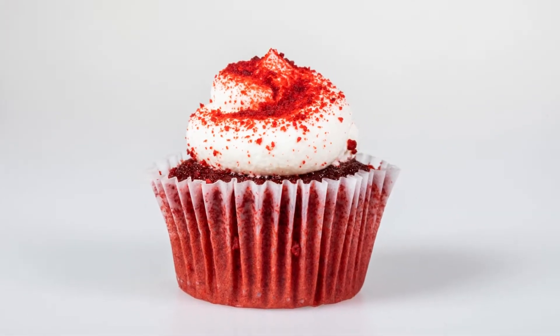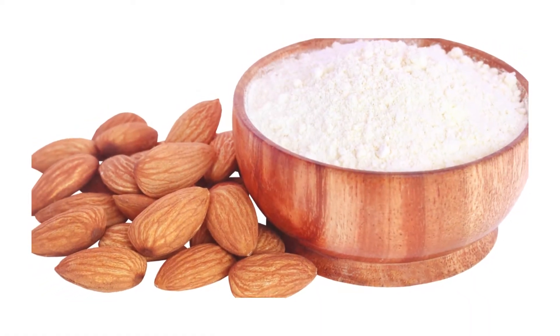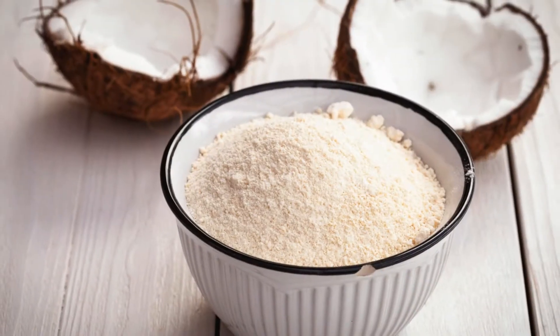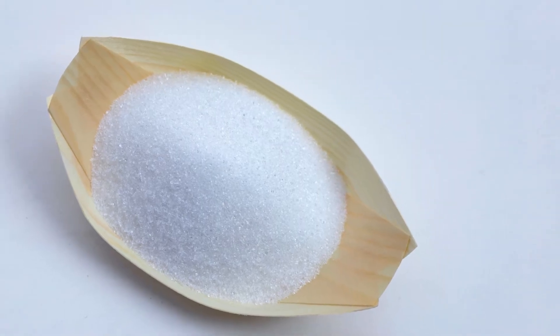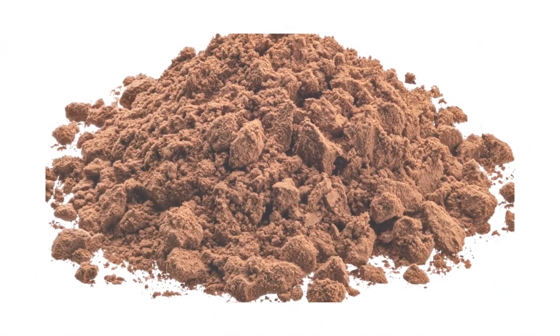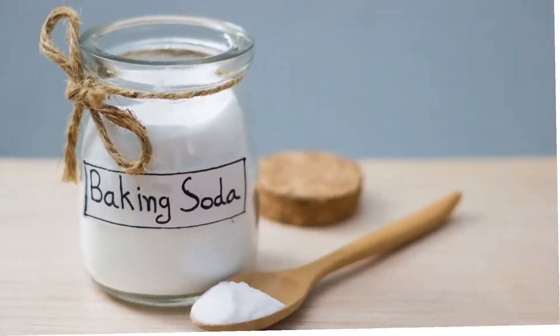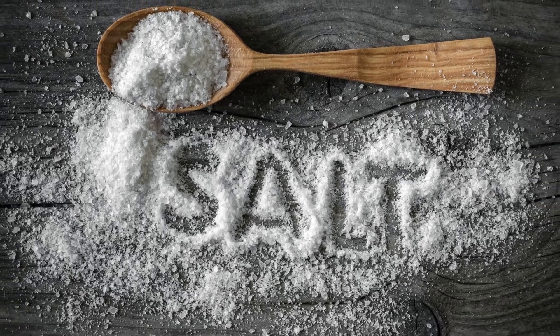Ingredients — makes 12 glorious cupcakes. For the cupcakes: 1¼ cups almond flour, ¼ cup coconut flour, ½ cup granulated sweetener (erythritol or monk fruit recommended), 2 teaspoons baking powder, 2 tablespoons unsweetened cocoa powder, ¼ teaspoon baking soda, ¼ teaspoon salt.